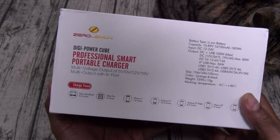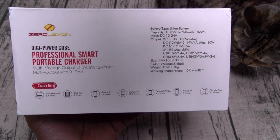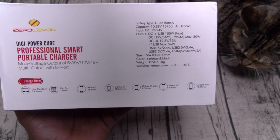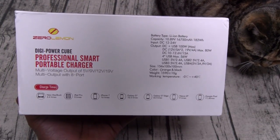Now on the back it does have some phone charge times. Your new MacBook Pro is going to charge up three to four times, iPad Pro three times, iPhone 7 sixteen times, Galaxy S7 ten and a half times, Galaxy S7 Edge eight and a half times, Nexus 6P nine times, Google Pixel eleven times. Basically, you're going to charge your phone all week.